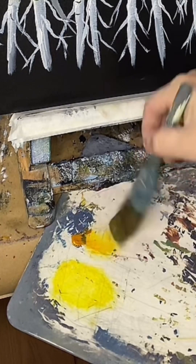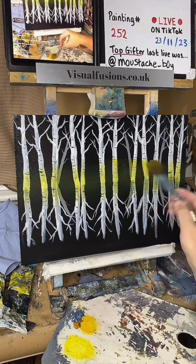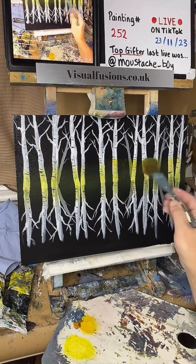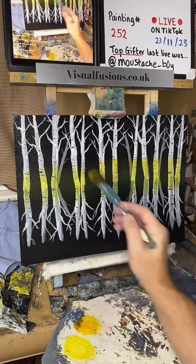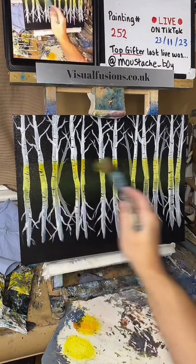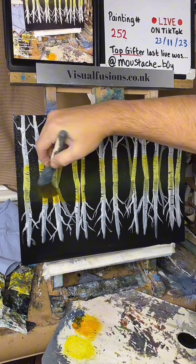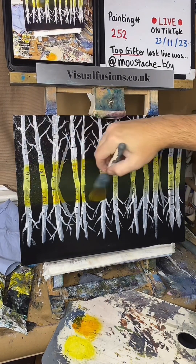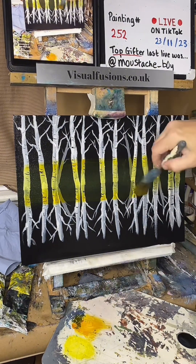Let's just try a tad of Indian yellow, just a tad — just at the tops there. It's just a little bit brighter. I'm using honestly the smallest amount of paint. Oh yeah, look at that — that Indian yellow is nice. Going to come around here.